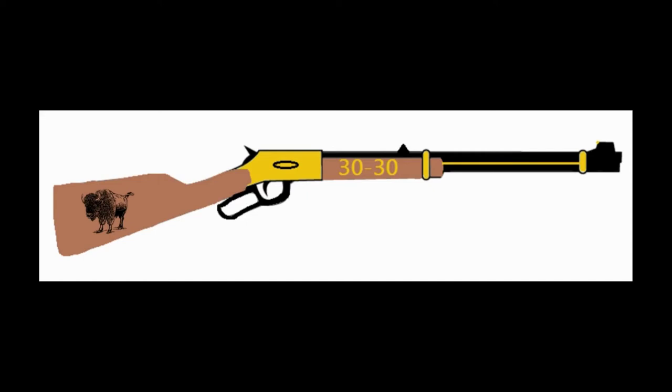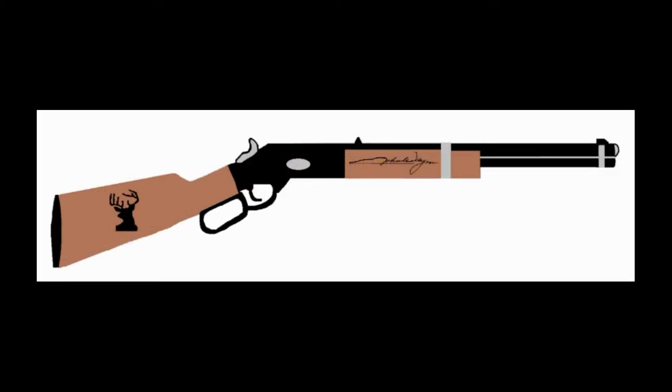Another rifle — a 30-30. Everything I did on this one except the Buffalo, which came from Canva — it's on the stock. Same thing with the next one: I did all the work on this one and the deer came from Canva — it's on the stock.